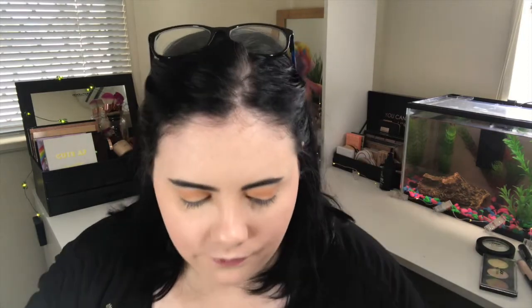Now I'm dipping back into the contour kit and taking the contour shade, feathering it through my crease as a transition shade before we move on to eyeshadow. That gave me a really nice warm tone transition shade. For eyeshadow I have this little quad in the shade Lily — four shimmer shadows — and also three single shadows: one in the shade Abigail, one in Maybelle, and a matte black in Mia. The single shadows were $3 each and the palette was $4.